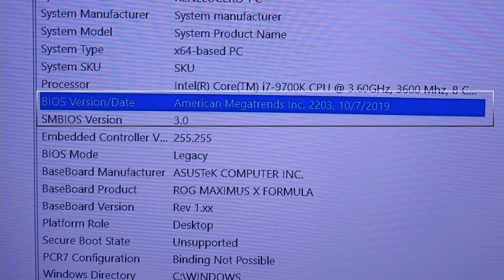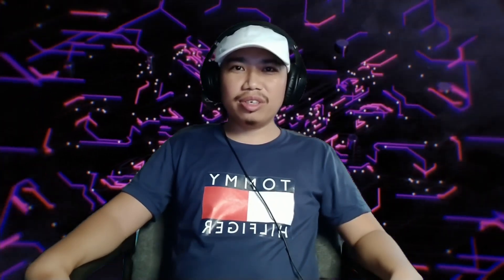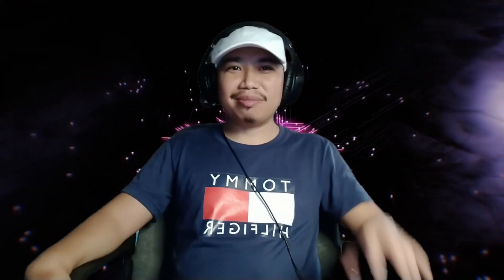If you think this video has helped you, please don't forget to share and subscribe to my channel so that you'll be notified when I upload a new video similar to this. Thank you for watching, and God bless. Bye bye!